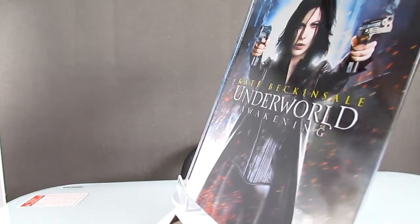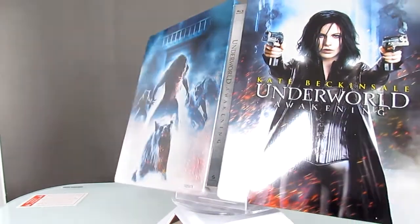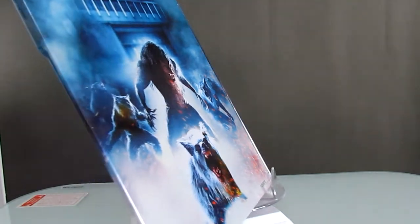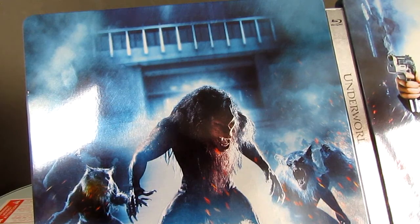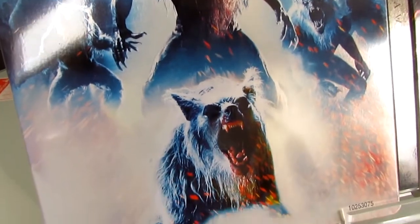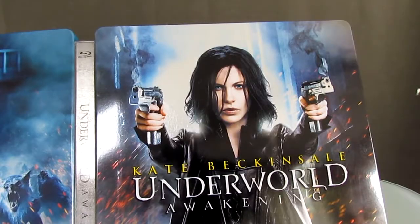And this is how it looks like opened. Here is the left side. The back. And the front.